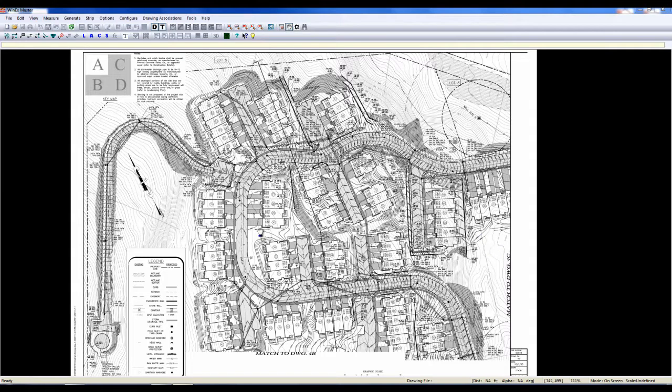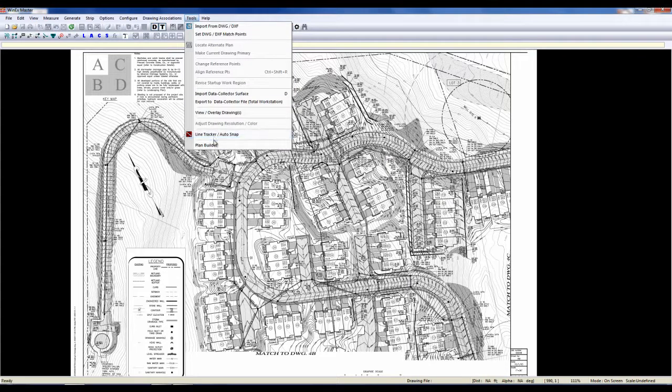To begin, we've got our beginning plan here with our match line right here. It's telling us to match it up with our 4C. First, we're going to go to Tools and select Plan Builder.